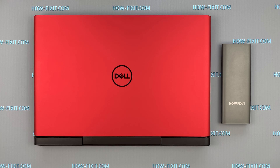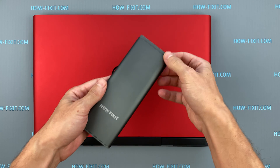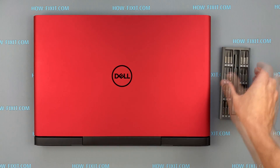Hello everyone and welcome to HowFixit! In this video I am going to show you how to replace or install an M.2 SSD in a Dell G5 5587 laptop.